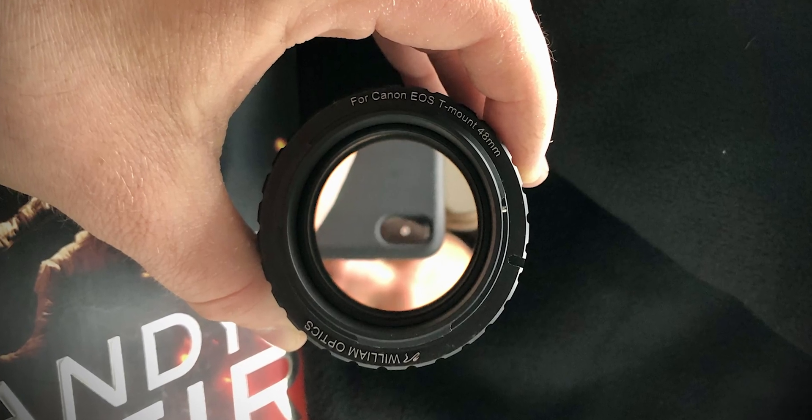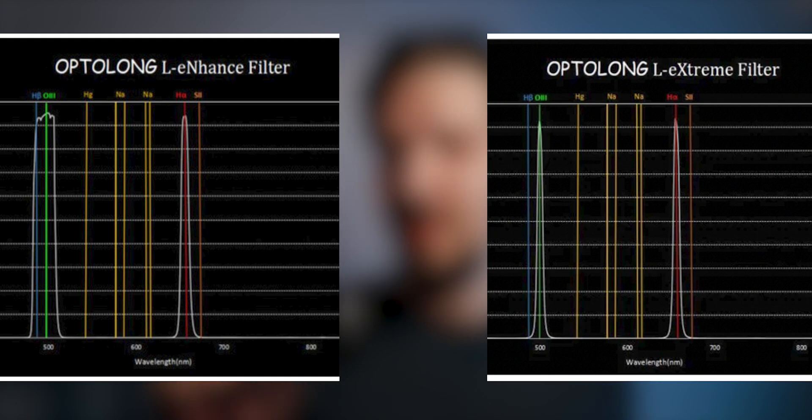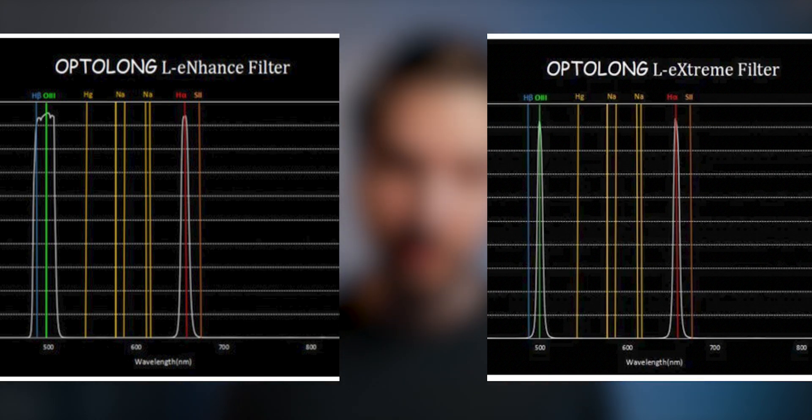The problem with these filters, as perceived by some people, is whether a cheap DSLR can actually handle such a low number of photons reaching the sensor. This concern is especially relevant with the L-Extreme, because the key difference from the L-Enhance is that the bands around H-Alpha and O3 are far narrower — with the L-Extreme we're looking at bands around seven nanometers.